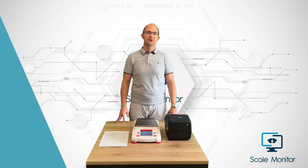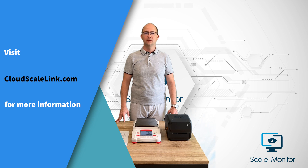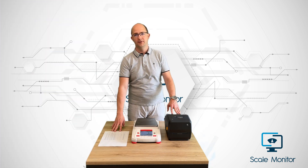My colleague Iva showed you how to unbox the scale, set up CloudScaleLink, and connect your scale to ScaleMonitor. Now you can finally forget about paper and printer.